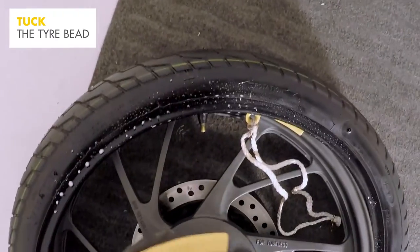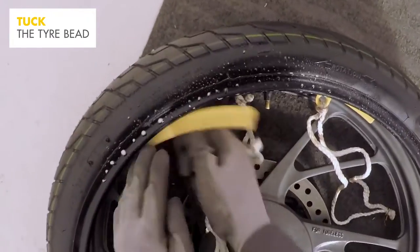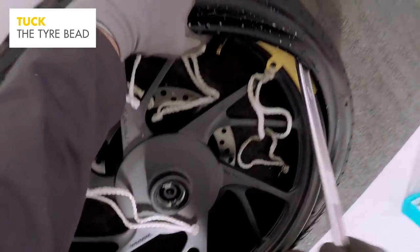Check that the dot and the tyre valve are aligned, then push the tyre down onto the rim. Kneel on the edge of the tyre as you did before and slide the rim protectors to 10 o'clock and 2 o'clock. Push the tyre down towards the centre of the rim. Tuck the bead under the rim, working around the edge.